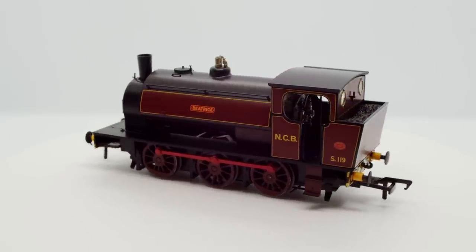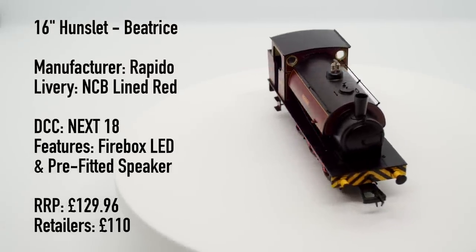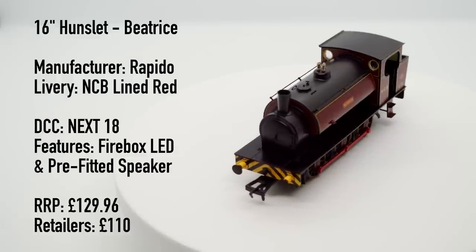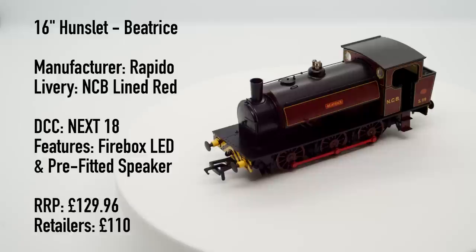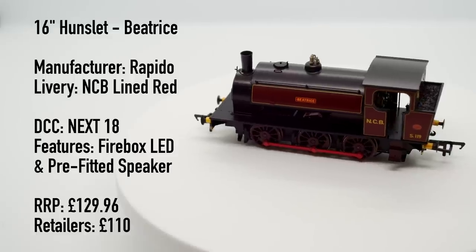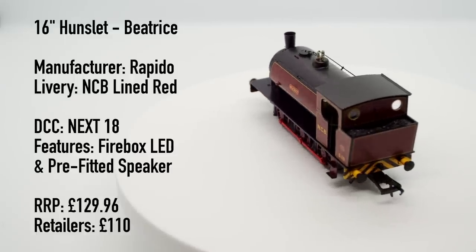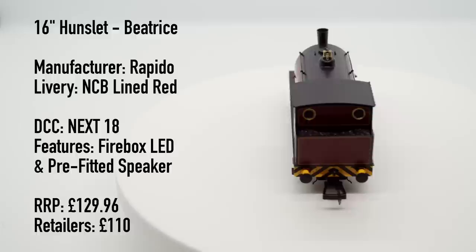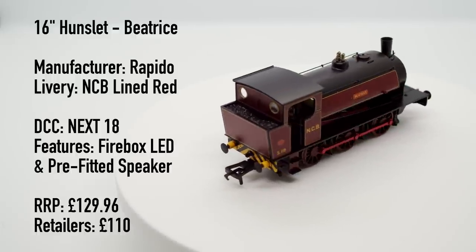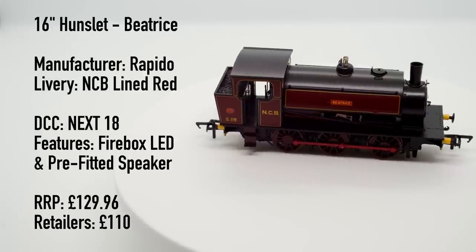So let's dive into some of the specs. I've got Beatrice here today in the NCB South Yorkshire Lined Red livery. The model features a Next 18 decoder socket, and there's also a pre-fitted speaker too, for those of you who like to run with DCC sound. Additionally, there's also a Firebox LED in the cab, which we'll take a look at later on. The RRP for the Hunslet is £129.96, with most retailers selling the models for around the £110 mark at the time of filming.